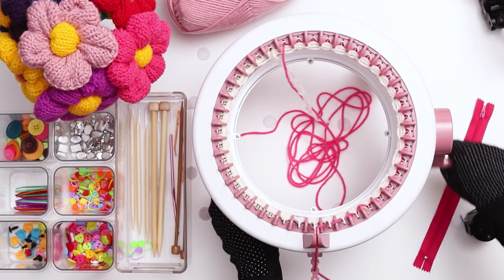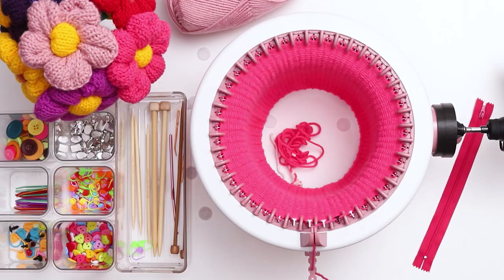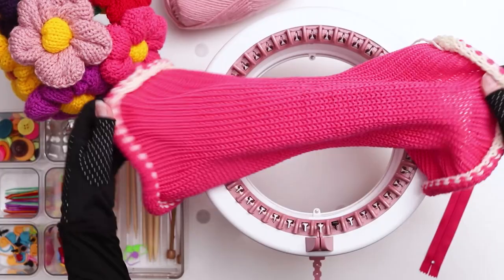For this demonstration I'm using a knitting machine adapter to speed things up a bit, but you don't need to use one to make this project — you can crank the machine by hand for the entire process. When you finish 100 rows, cut a long tail in the main color and throw it in the middle of the machine. Then switch back to the scrap yarn and knit 5 rows. When you finish the 5 rows, cut a tail and crank the machine until your work falls off the needles. Pull the work off the machine and gently stretch out the stitches.